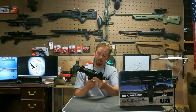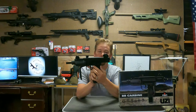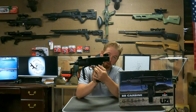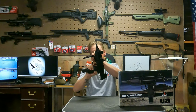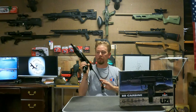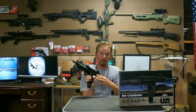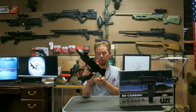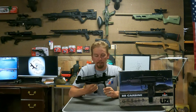If you get the new ones, you can see here it's got the safety, the R for semi-auto, and then the A for full auto. This is one of the older ones, so it is not fully auto — it is only semi.